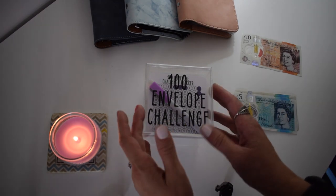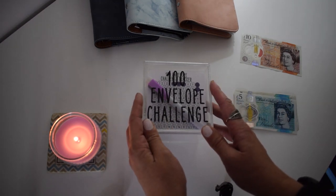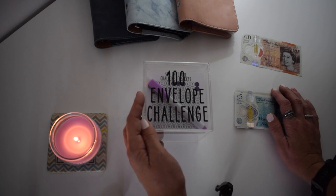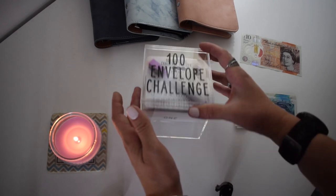Hi guys, welcome back to my channel. Today I'm just going to do some stuffing of my 100 envelope challenge. I've not got a lot of stuff today to be honest, but every little bit helps with this. My aim is just to keep chipping away at it and wait to see what I end up unstuffing at the end.